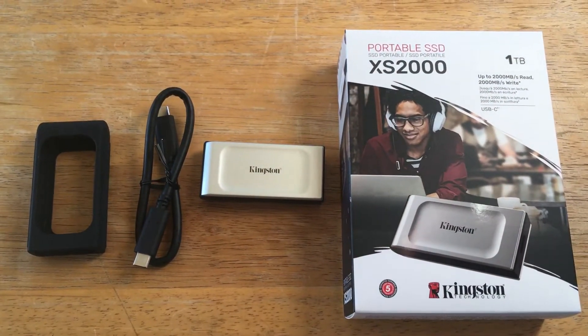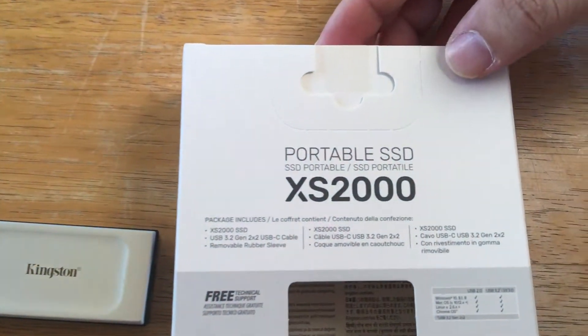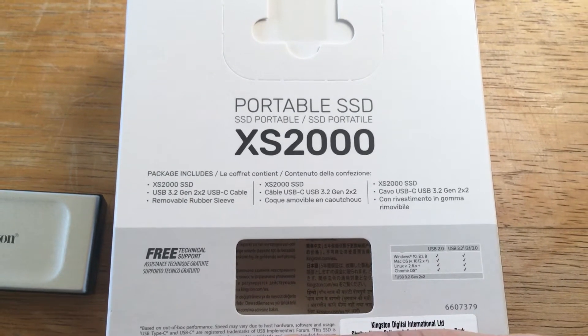This comes in the 1TB model. They have different sizes. Here's some more information on the back here about it. USB 3.2 Gen 2x2 — that's also the cable that they give you, so that's good.